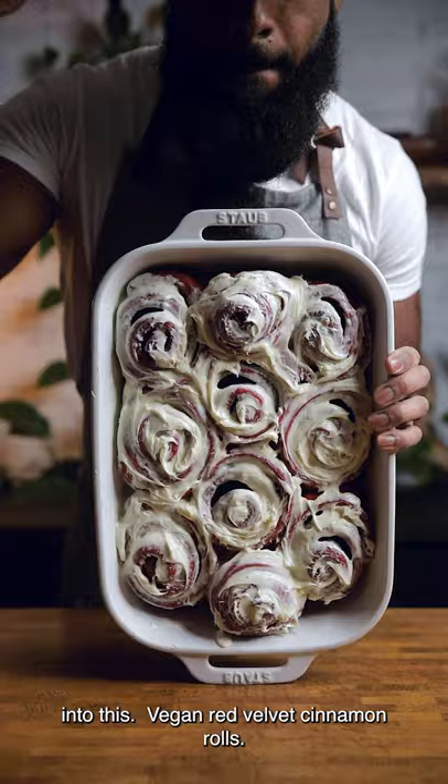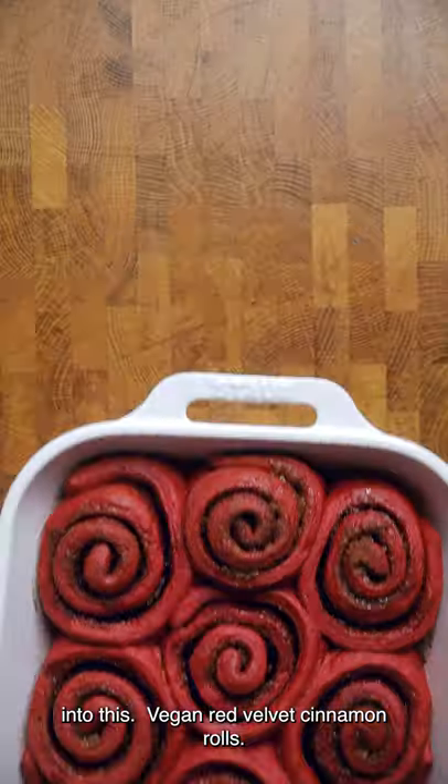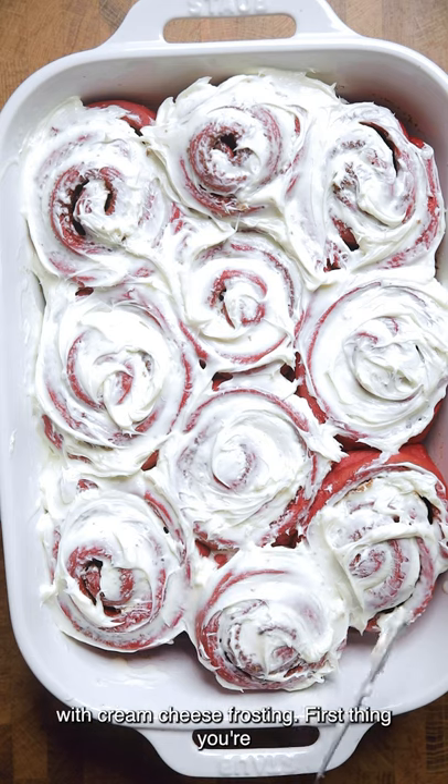Today I'm gonna show you how to turn this into this. Vegan red velvet cinnamon rolls with cream cheese frosting.